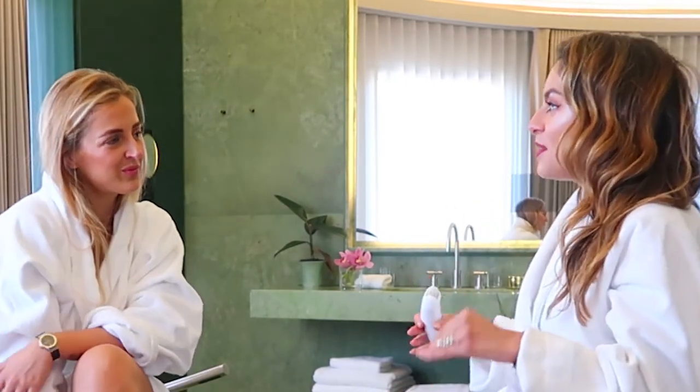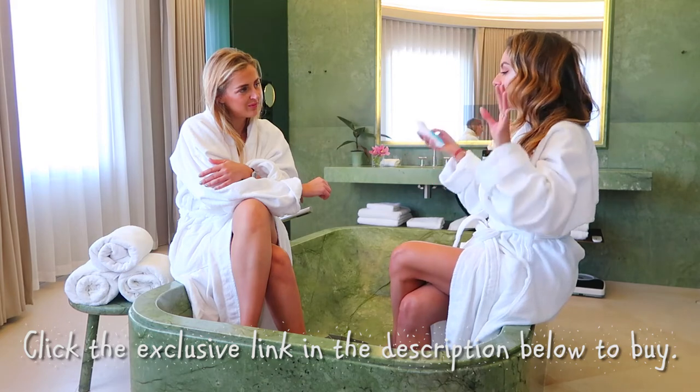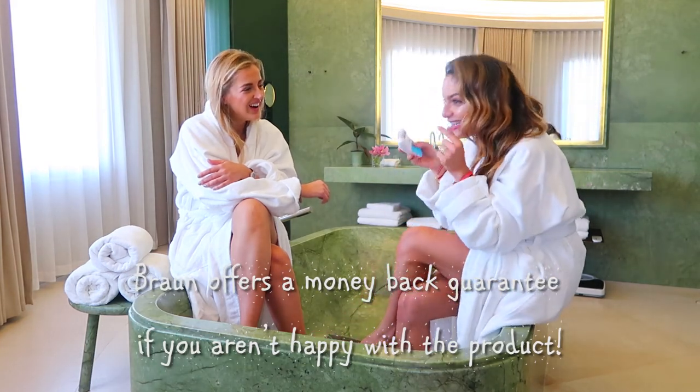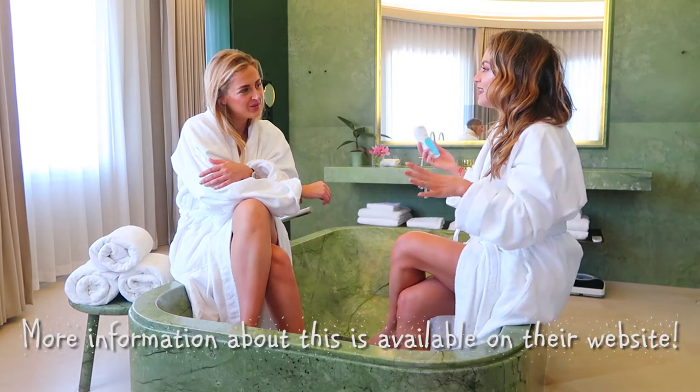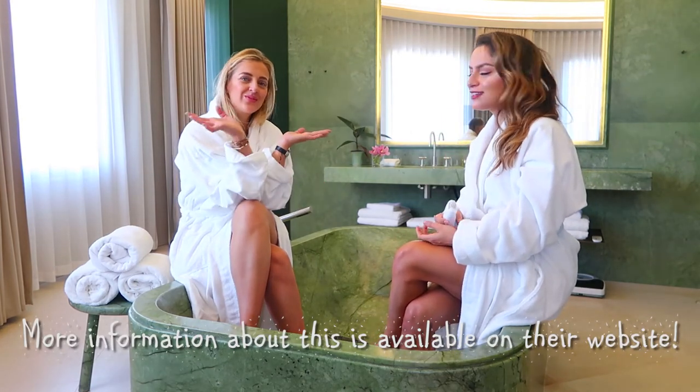I feel like the whole experience of getting in a bathtub, putting on music — or I love to listen to podcasts — and using the epilator is really nice. I told you guys about my December video: filling the bathtub and then using it, watching all the hairs go away. It's kind of relaxing as well. I dare you to try it too!